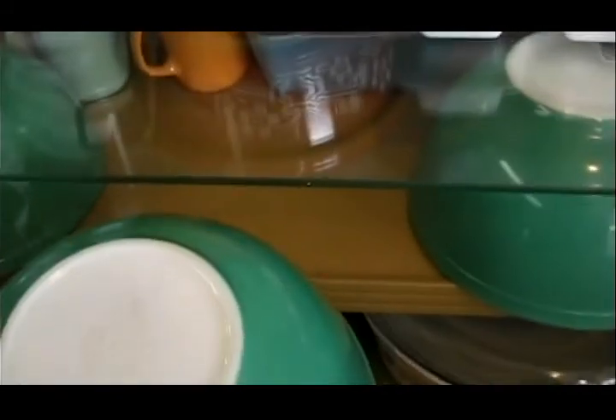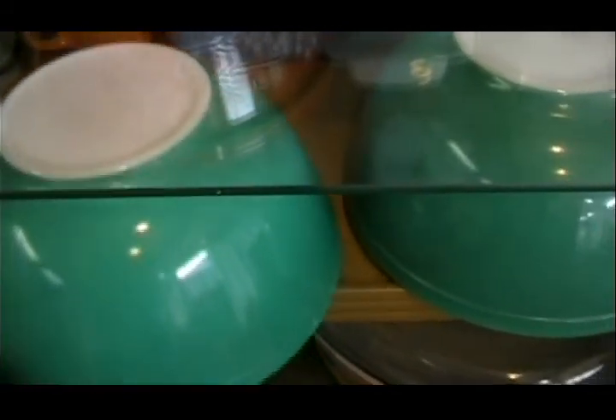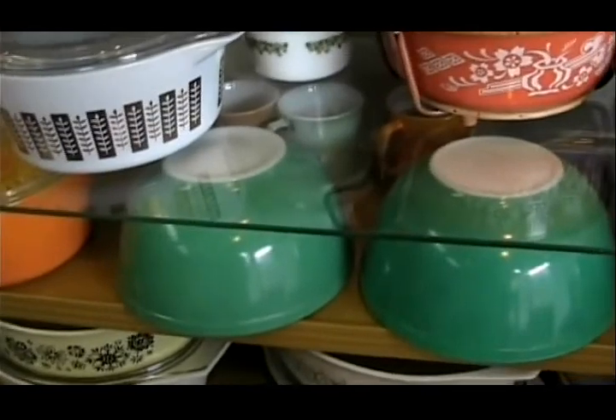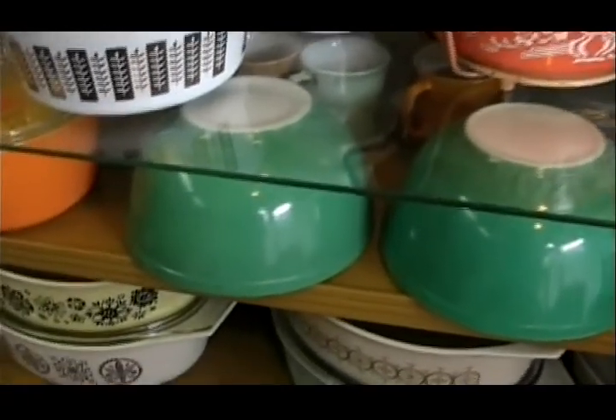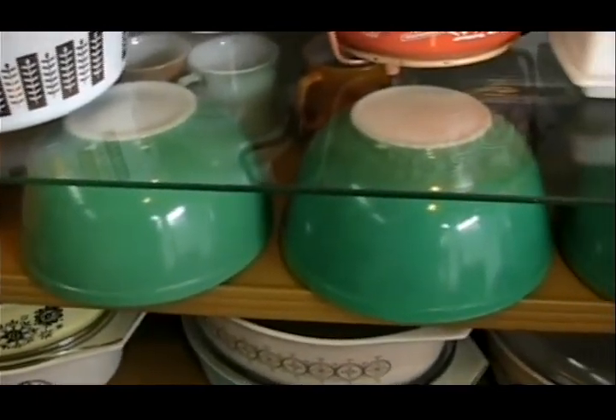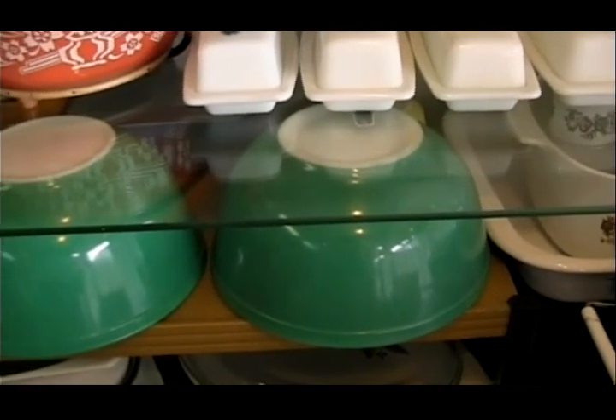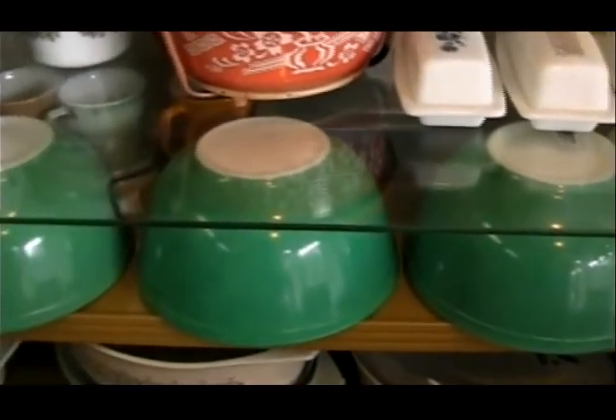All three of these bowls say that, but each of them also says something else added to that. This is the oldest, then the next, and the next. These were all presented in the mid and late 40s.